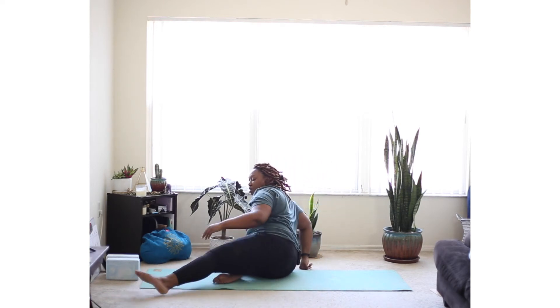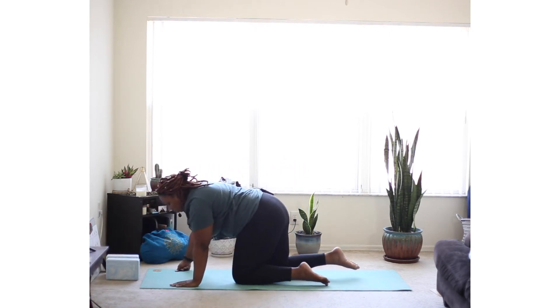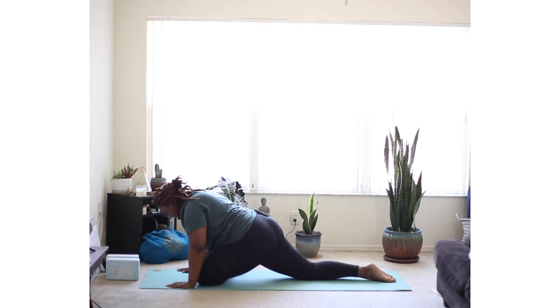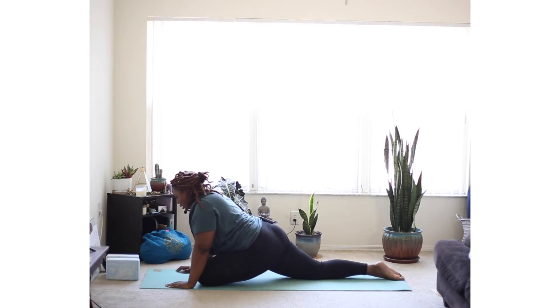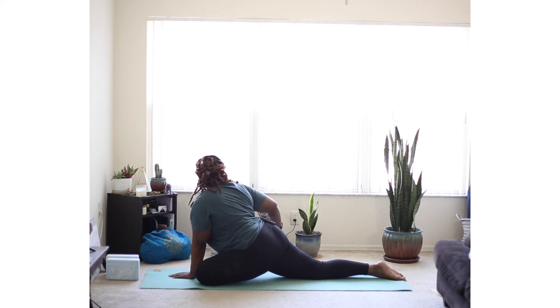Let's find tabletop and pigeon pose on the left side. Your left knee behind your left hand. Coming into this pose, you want to make sure that your hips are both facing forward, so lift and adjust any way that you need to make sure your hips are squared. Taking your gentle twist, maybe placing your right hand gently on your right thigh. Back to center.